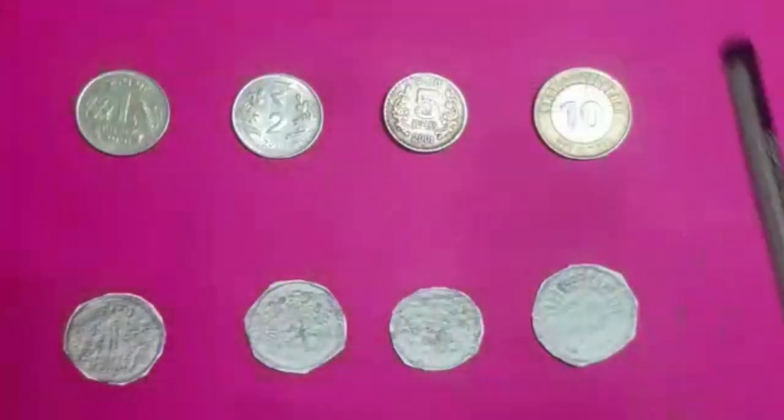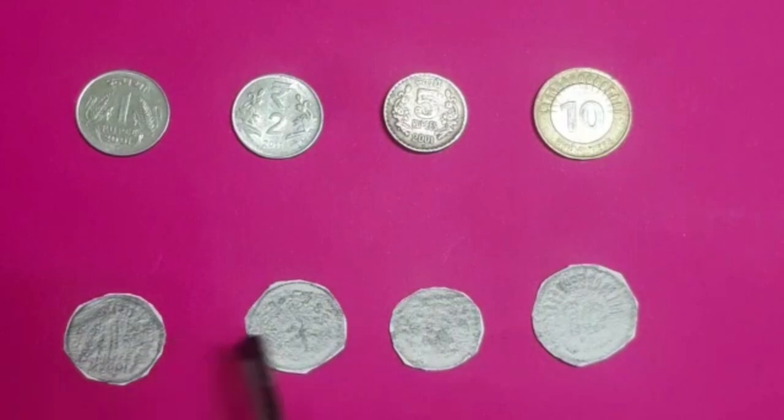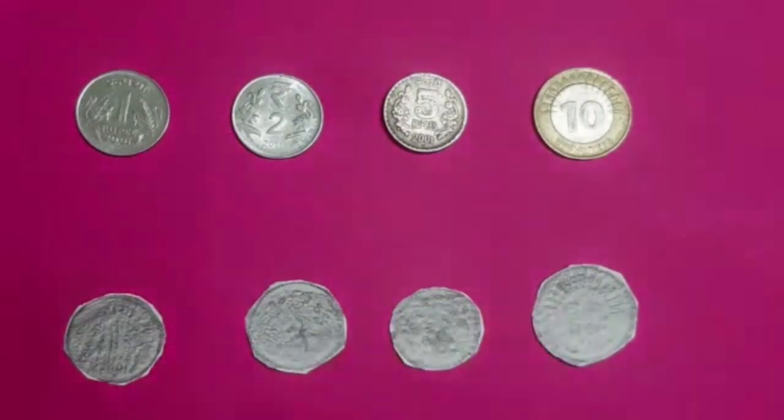After that we will cut out the printed coins. You can take help from your elders while cutting. We will get coins of rupees 1, 2, 5, and 10.